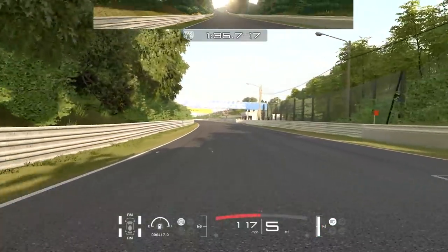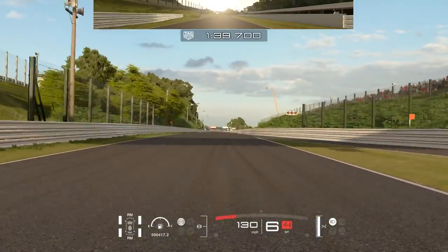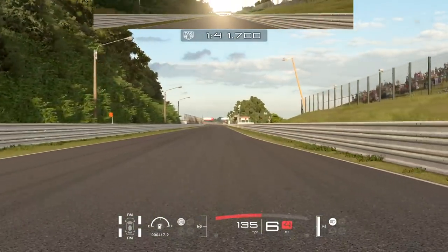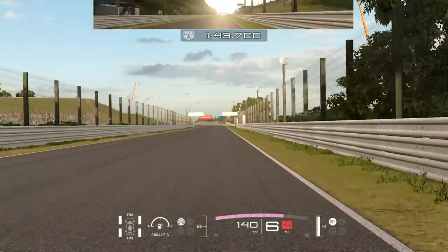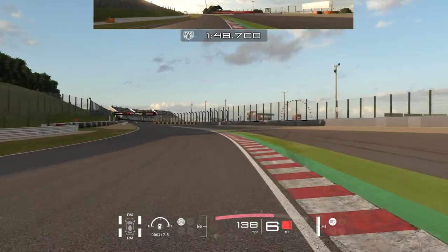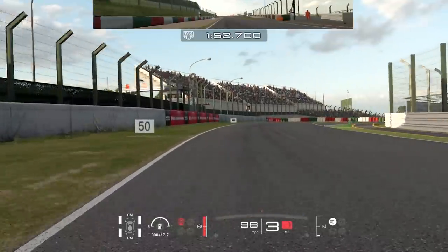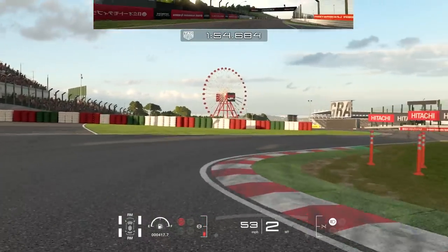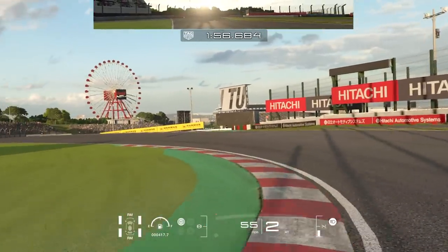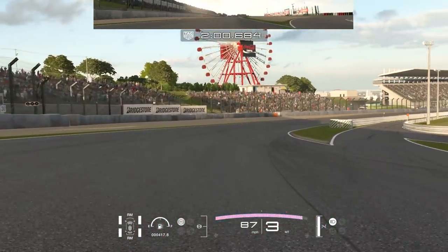As you pass under the Dunlop sign you can admire some of Suzuka's beautiful scenery, and just before the 50 board here, lift a little bit, turn in and you can put two wheels on the grass. Use up all the road to maintain your speed. Brake around 125 for the Casio Triangle. As you mount these curbs, try to be very careful with your throttle because it can unsettle the car. Use up all the road and hug the right side of the track to get to the line just that little bit quicker.